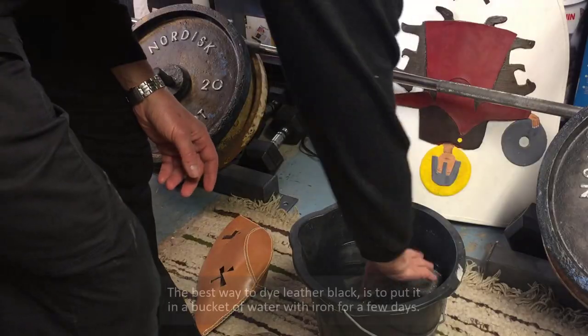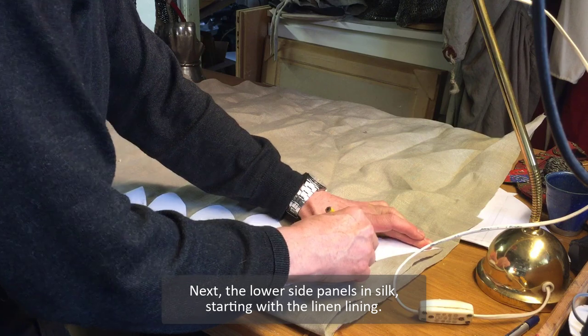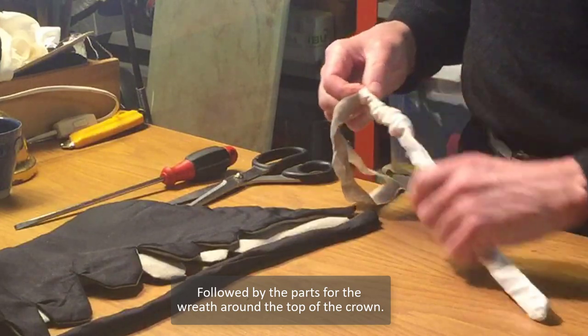The best way to dye leather black is to put it in a bucket of water with iron for a few days. Next, the lower side parts in silk, starting with the linen lining, followed by the parts for the ruff around the top of the crown.